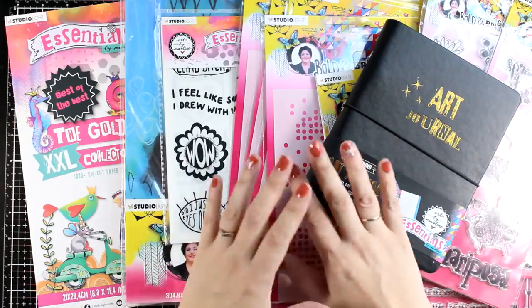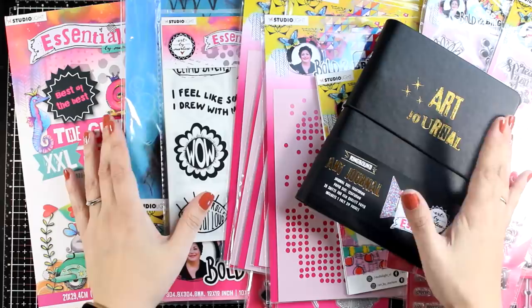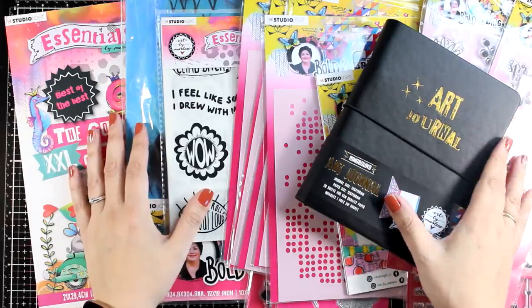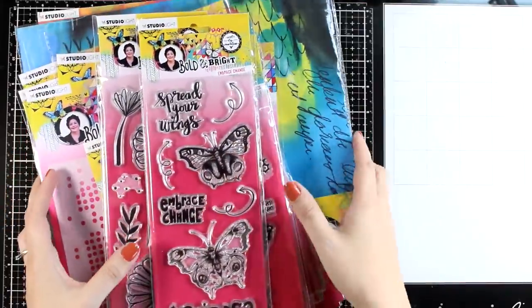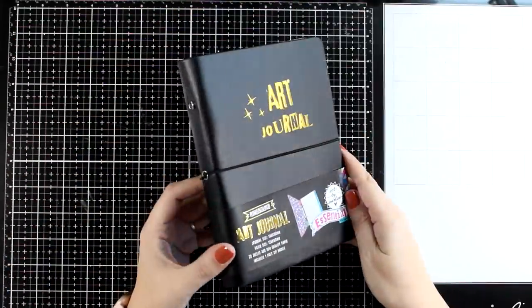Hello my crafty friends and welcome to an unboxing video. Today I have the new products from Art by Marlene and I'm going to show them all to you. Tomorrow on my Mixed Media Tuesday I will be back using some of these products for my project.